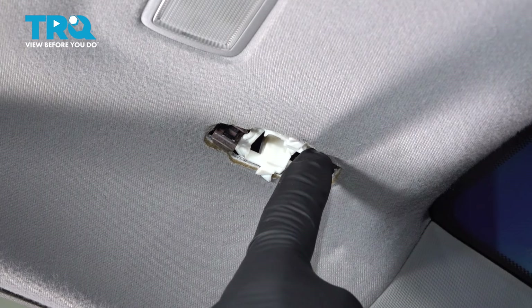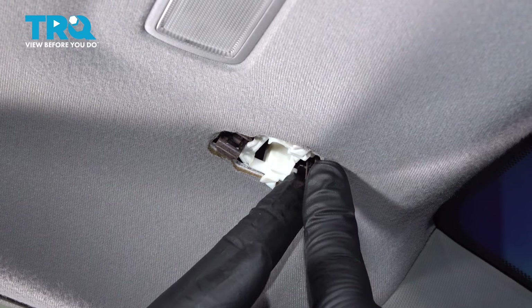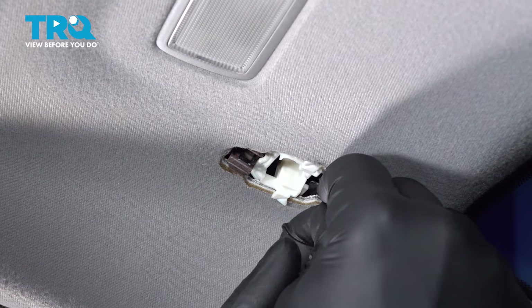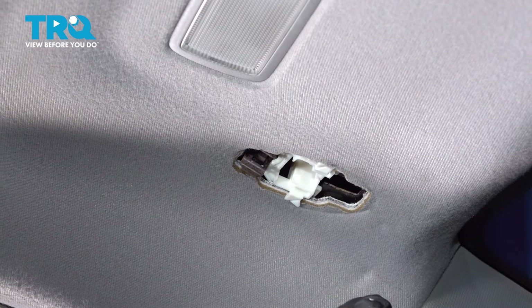These metal clips were supposed to come out with our sun visor. We're going to go up and pinch them and remove them from the car.